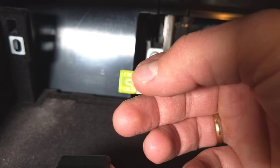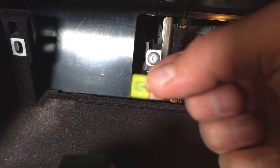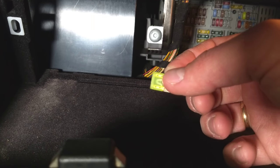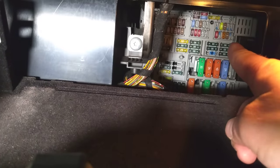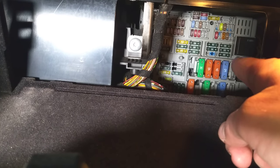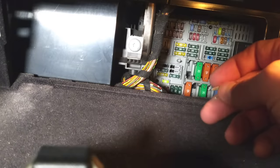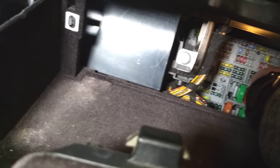Grab the new fuse and check it — it's not blown on the inside. When you're ready to install it, make sure to install it the correct way in the correct hole, and make sure the pins are going straight in. If they don't go in, something's wrong and you need to reposition the fuse.